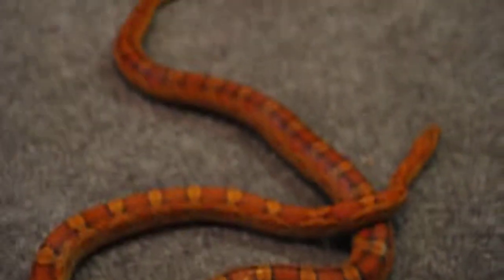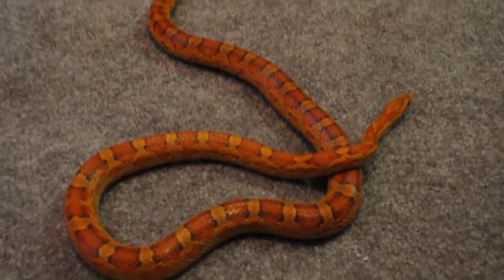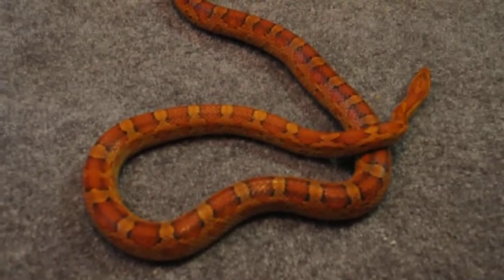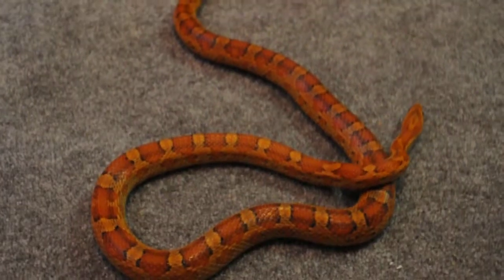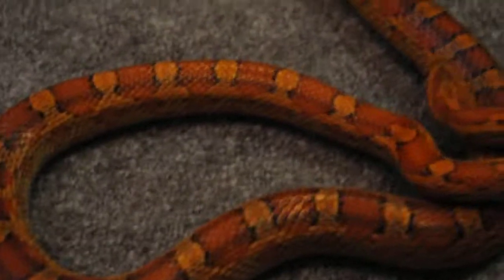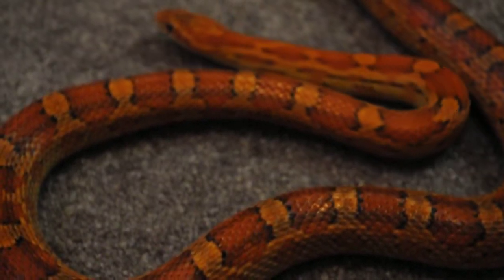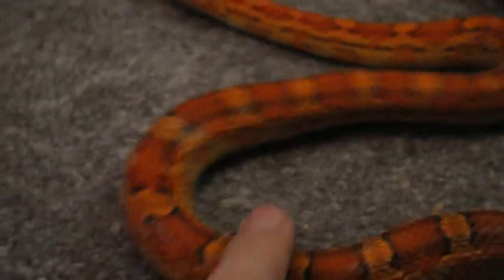Alright, this is another female Corn Snake. She is a real pretty one. Normal looking face. We comb, they are all comb. She is younger, so she is not as big.